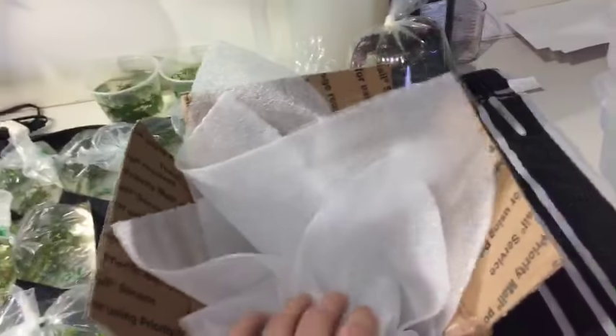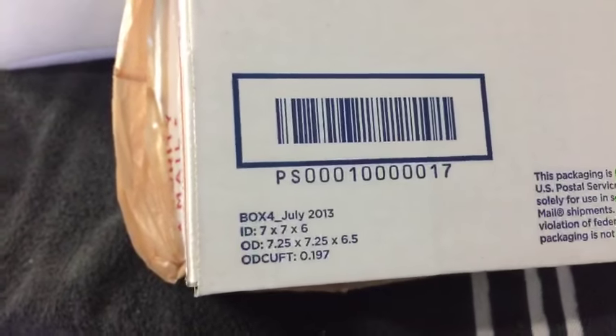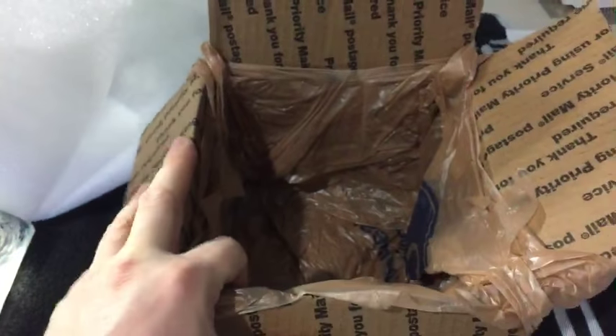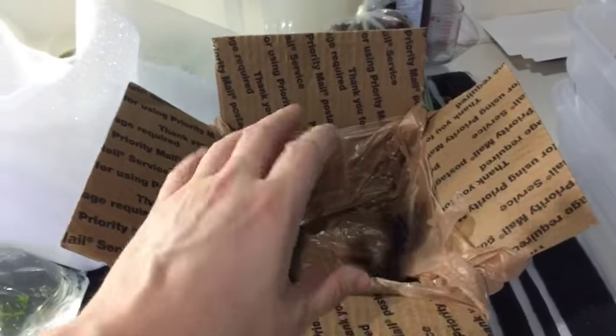This is how I actually ship. This is a USPS priority box — the standard size I use the most. Of course sometimes I have bigger shipments, but I try to stick with this size, which is the Box 4 — you can see the dimensions there. What I do is reuse plastic grocery bags — my neighbors hooked me up. I put two of these in here as liners so the box doesn't get wet if something bursts or gets smashed.